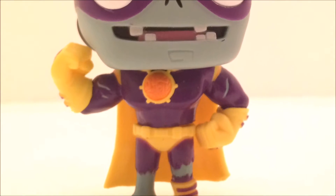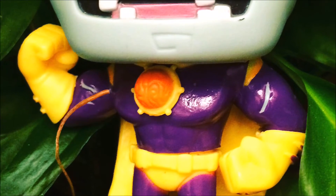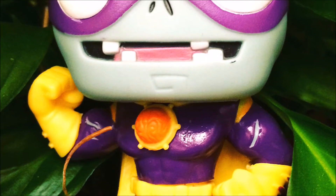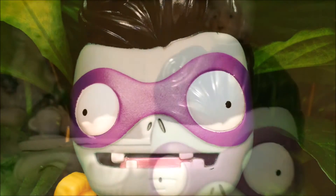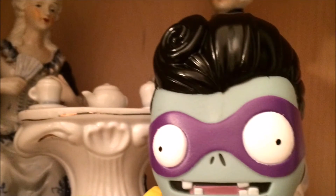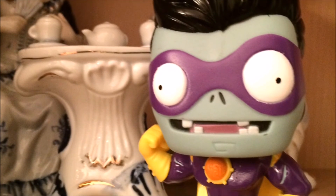And there you have it guys — Plants vs Zombies Garden Warfare 2's Super Brains, made by Funko Pop Animation. I hope you liked this video guys, and if you did, give me a thumbs up. Be sure to subscribe as well. Stay tuned for even more cool videos here at Toy Station. Bye bye for now!